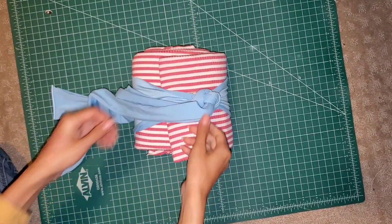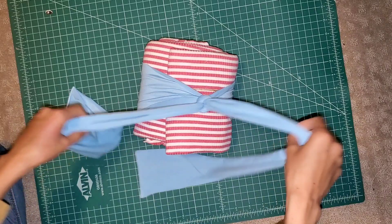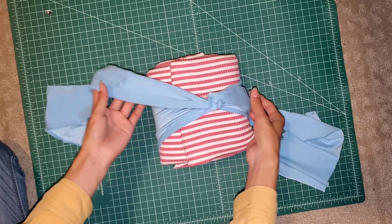Next you're going to take both strands and form a knot — just your basic knot — and then you're going to tighten it to make it a lot smaller. Take each strand in each hand like this, and I'm making sure that the actual headband is still stretchy.